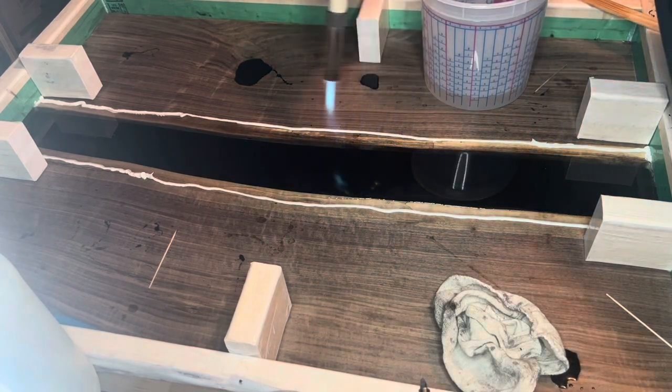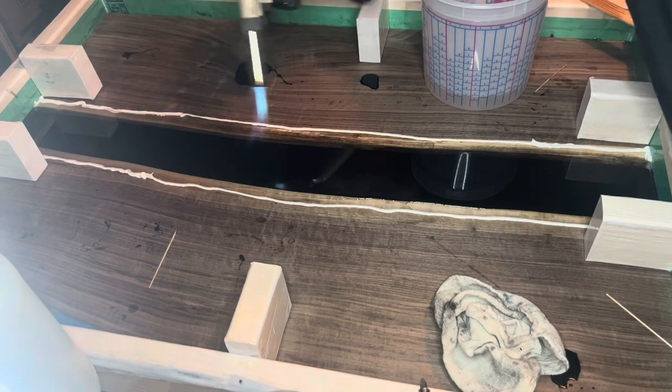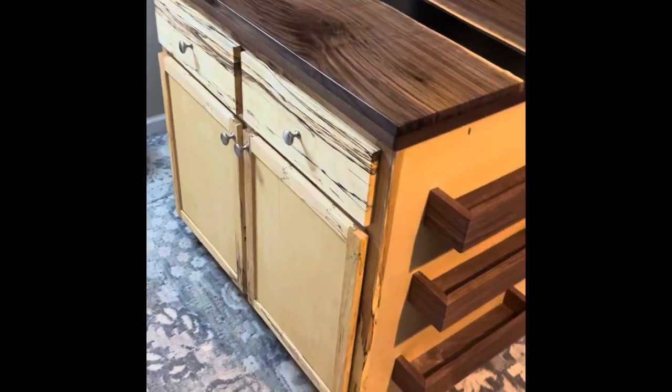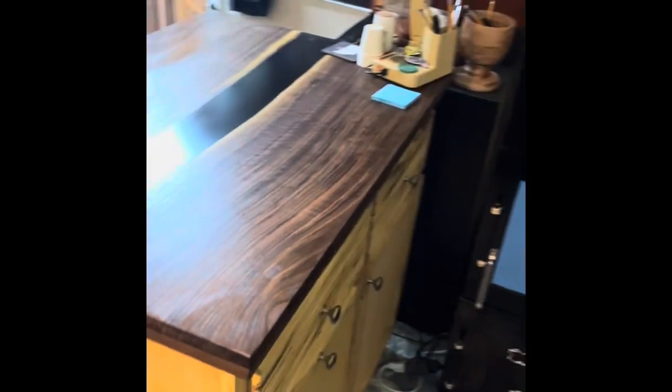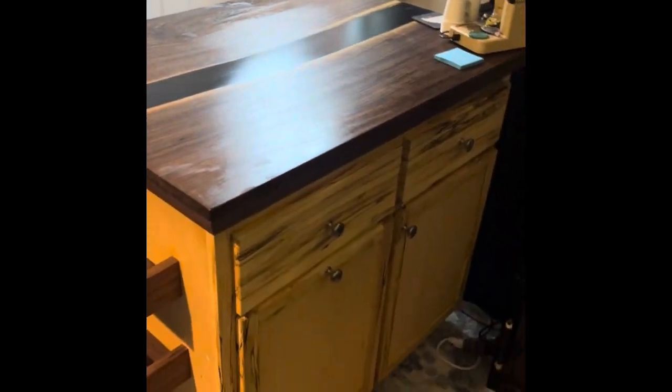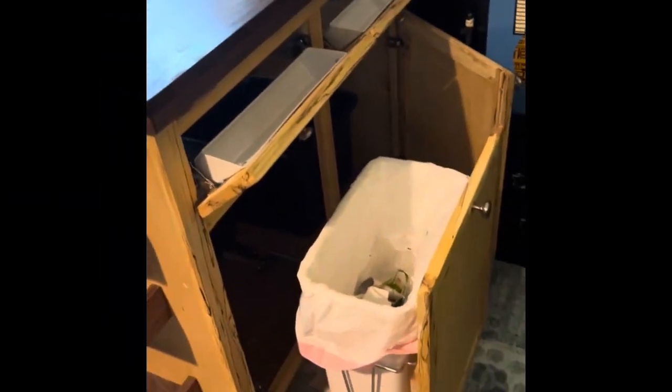I put a quarter inch black down first and then filled the rest with clear epoxy so you can really see the live edge on the inside. The cabinet itself is made out of ambrosia maple — the fronts, the doors, and everything. I've got three shelves there also made out of black walnut.